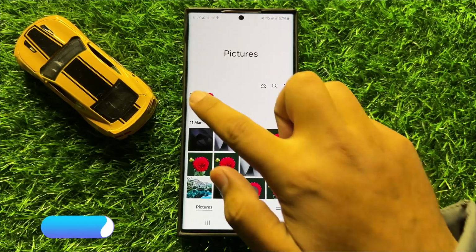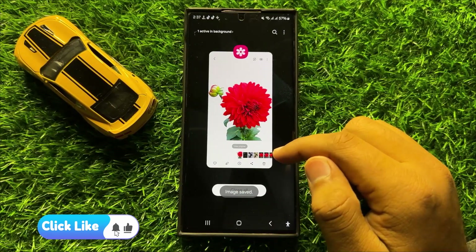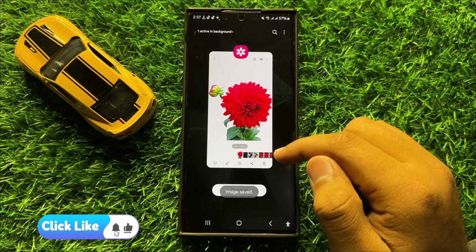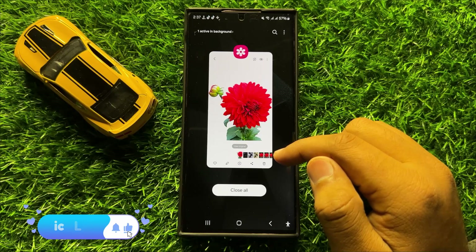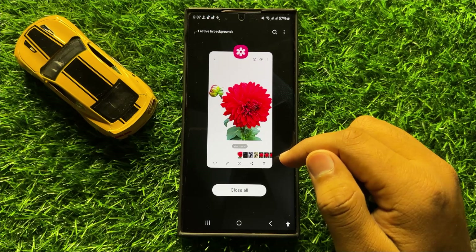Now you can see the image is cropped. That's how you can use the gallery image clipper in Samsung Galaxy S24 Ultra. I hope you liked the video — thanks for watching.